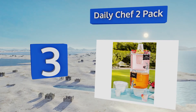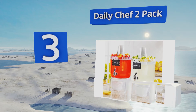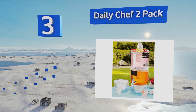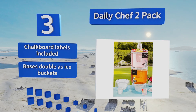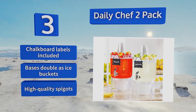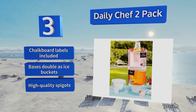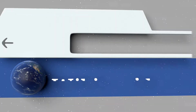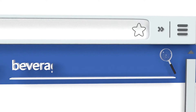Nearing the top of our list at number three, the versatile Daily Chef two-pack is a set of two one-and-three-quarter gallon containers that each comes with its own base and ice cone, but they can also be stacked if you don't have a lot of table space. Their recessed serving lids can be used to hold cups and decorations. It includes chalkboard labels and high-quality spigots, and the bases double as ice buckets.